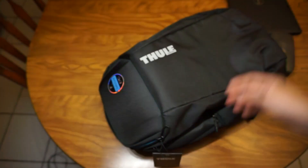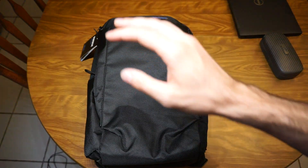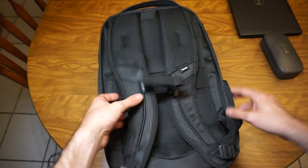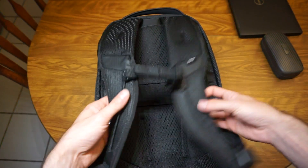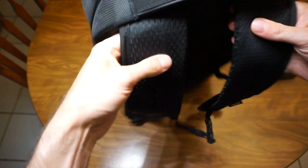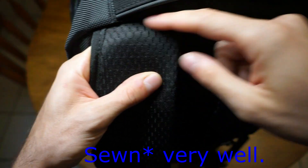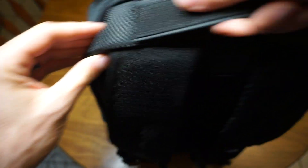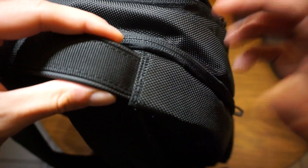I'm kind of a sucker for backpacks — I really do love different types — and this one seems to be probably the best quality backpack I've ever had or reviewed. Starting with the back of the backpack, the padding against your back is very thick, the straps are sewn very well — a lot of backpacks are just a single stitch — and this handle is also super heavy duty, really well integrated into the backpack.